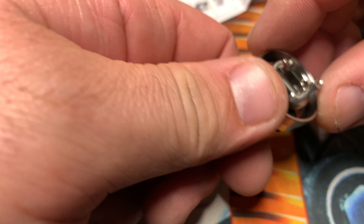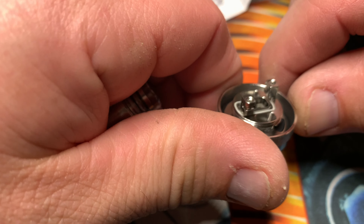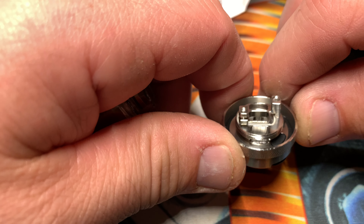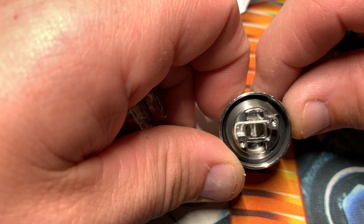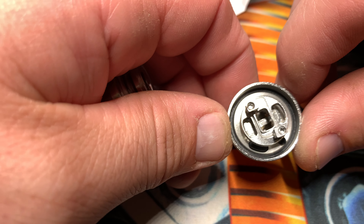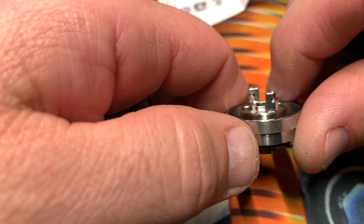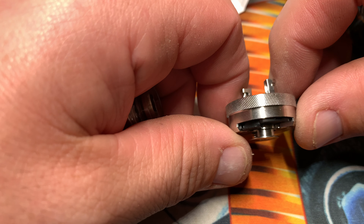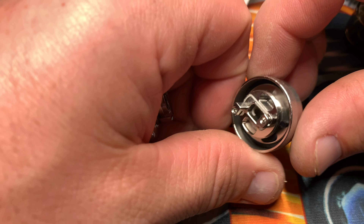Check out the deck — wide open bottom, some offset posts, Allen head. I think this was about 20 bucks, so not too bad.